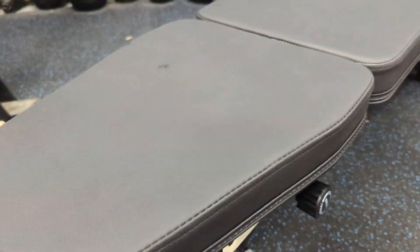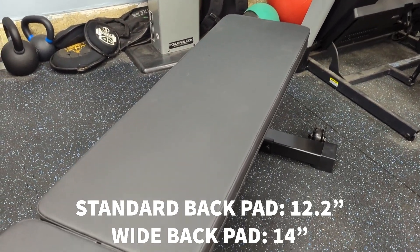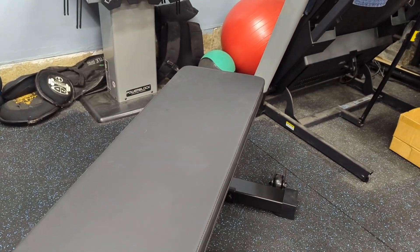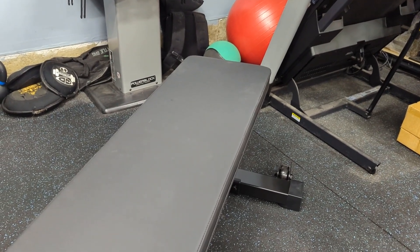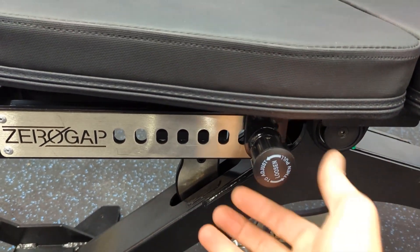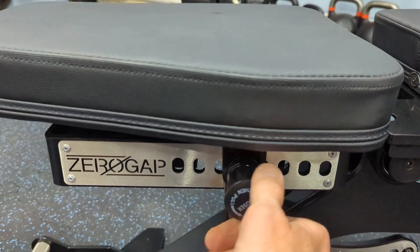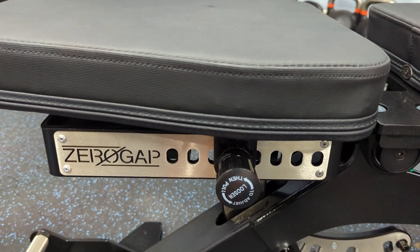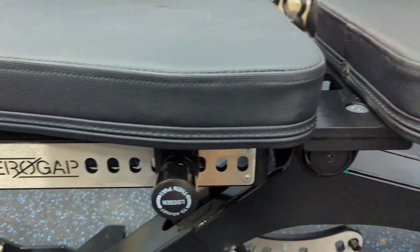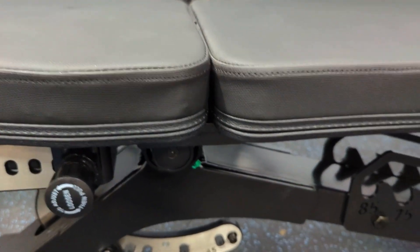Another thing that's different on this one is this is their narrow seat pad. I ordered the narrow one because the measurements were actually pretty similar to the 5200, but this is not narrow — I expected a much narrower back than this. They do make a wide pad which is even wider, but this is going to be more than enough for me. As far as how the adjustments work, everything on here works really well. I'm not typically a big fan of pull pins, but there's no chance of this getting stuck or caught between the holes — it just goes wherever you need it and stays right there.